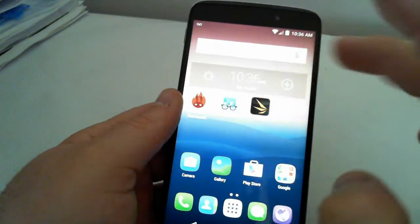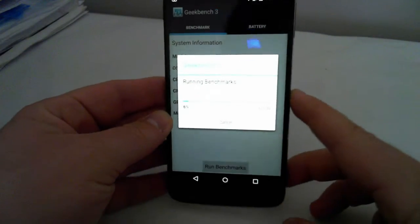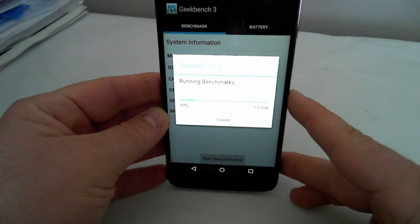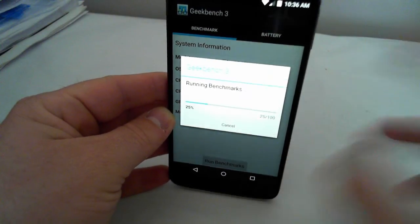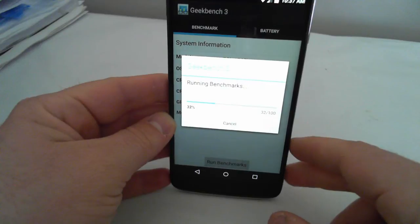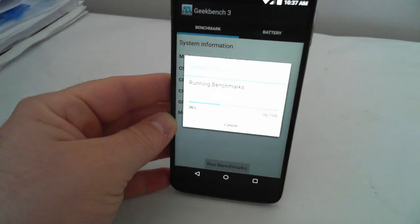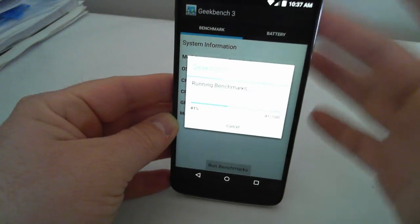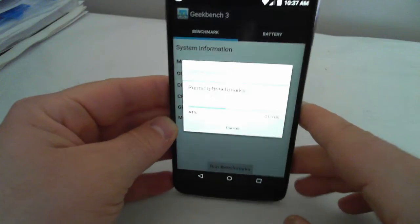I'll start off with Geekbench. The phone is an octa-core phone with the Snapdragon 650 64-bit processor, 2 gigabytes of RAM, and 16 gigs of storage. It runs Android 5 Lollipop. The phone has a 5.5-inch full HD screen — it's quite large but very thin with really thin bezels. It has a 13 megapixel rear camera and an 8 megapixel front-facing camera.